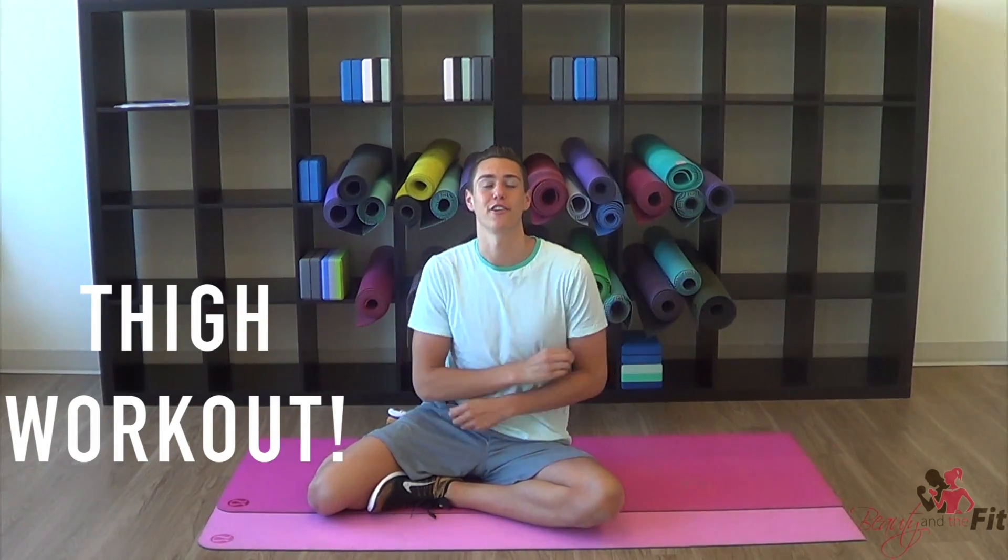Hi guys, this is Zachary Furrito, creator of beautyandthefit.com, and in this video we are doing a thigh workout. We're going to sculpt and create lean, tight, sexy legs so that you're going to rock your swimsuit in the summertime. Everything is done on the mat, so make sure you have a bottle of water and a mat and let's do this workout together.